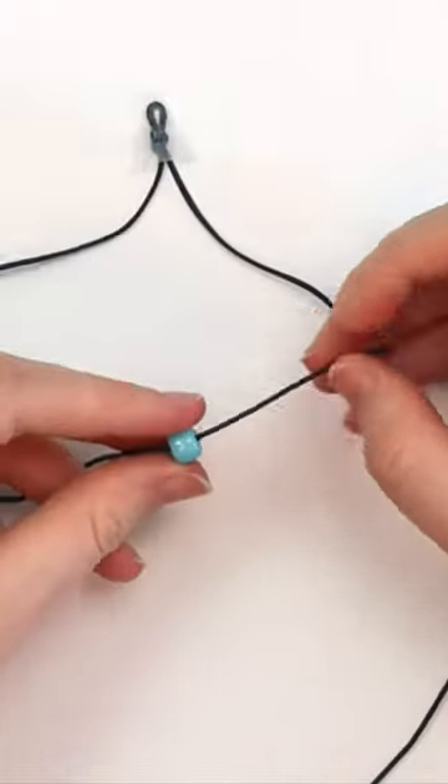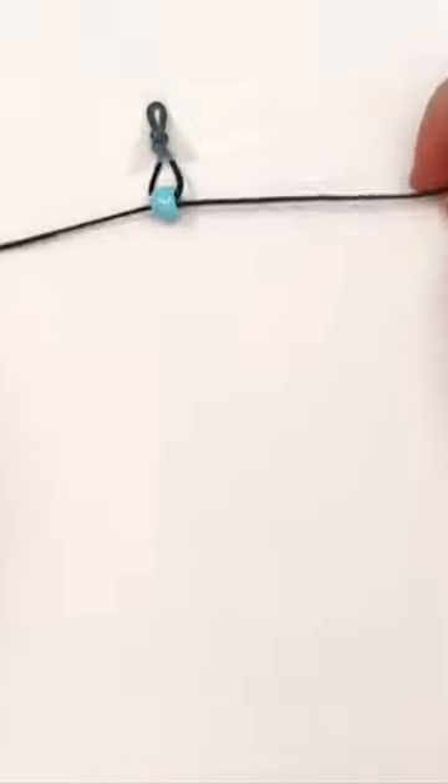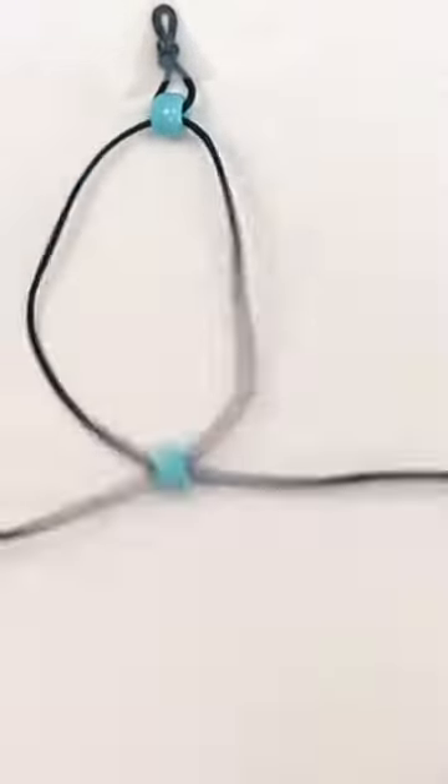Take a bead and put the left string through it. Then bring the right string through, making sort of an X shape. Pull both strings until your bead reaches the top of the bracelet. Bring the left string through, then the right, and pull both strings until the bead reaches the top.